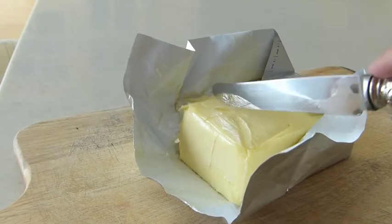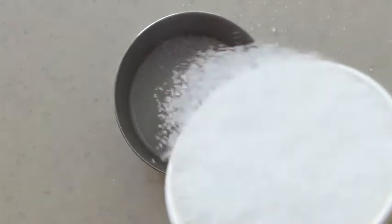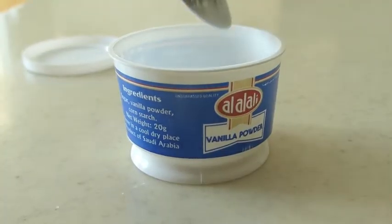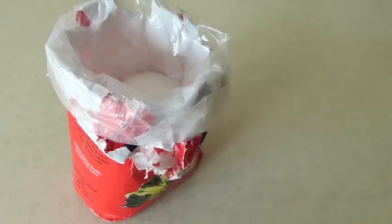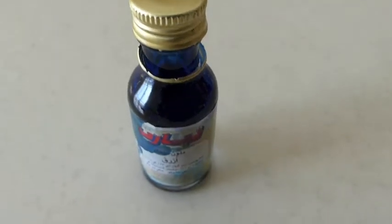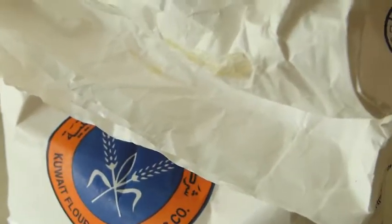You heard it right, blue velvet brownie swirls. Okay, first what you're gonna need is one stick of unsalted butter, one cup of sugar, one teaspoon of vanilla extract or vanilla powder, one fourth cup of cocoa powder, a pinch of salt, one tablespoon of blue food coloring, one teaspoon of vinegar, two eggs, and three fourth cups of all-purpose flour.